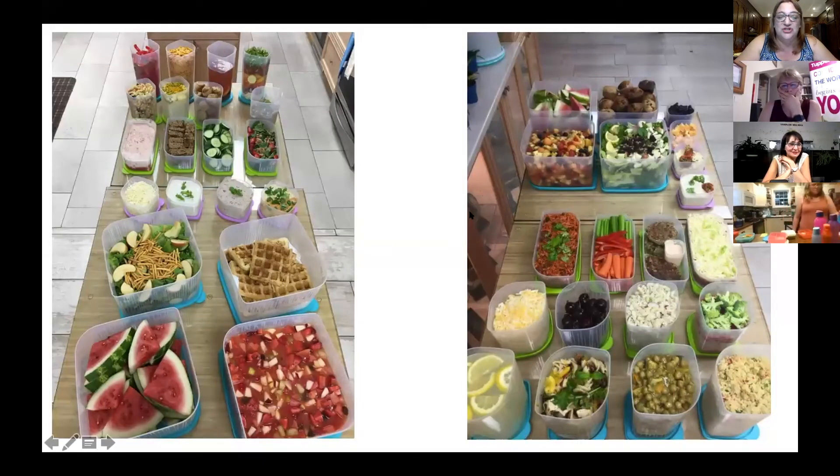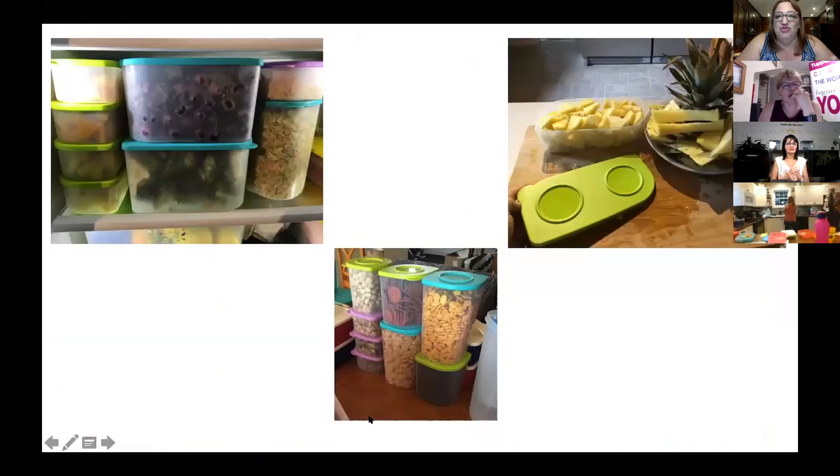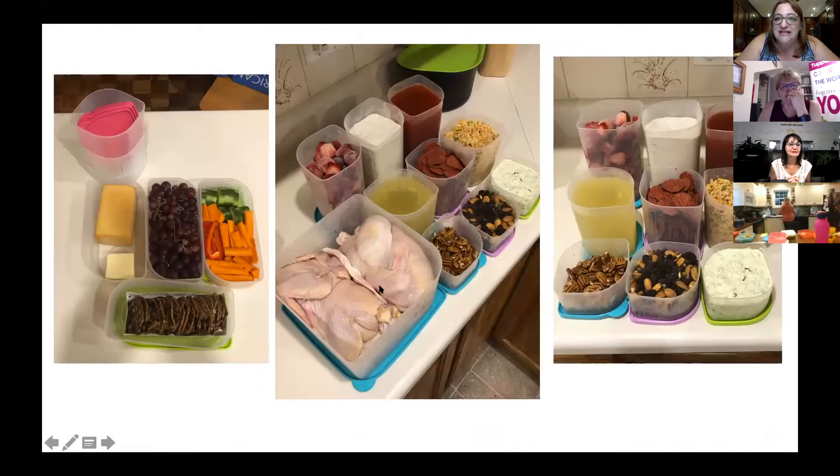Here I have just a few more pictures of other things you can put inside the fresh and cool containers. You can make a big salad, you can freeze, you can make sauces and dips. Like Veronica said, it's endless for dry things. You can fit a whole pineapple in the rectangular one — it doesn't look big but it's quite big. And here you see the two chickens. You can have snacks or freeze things like chicken broth and frozen fruit. They are amazing containers.